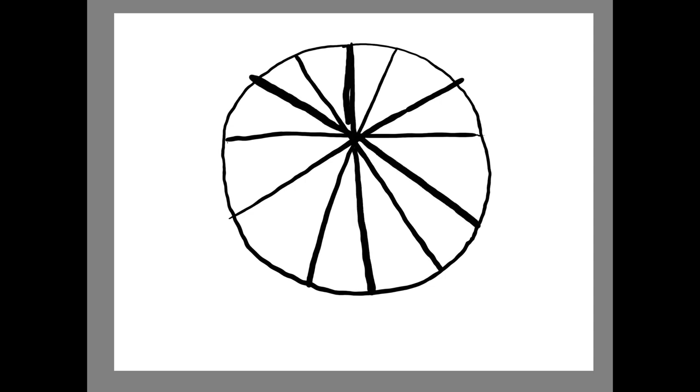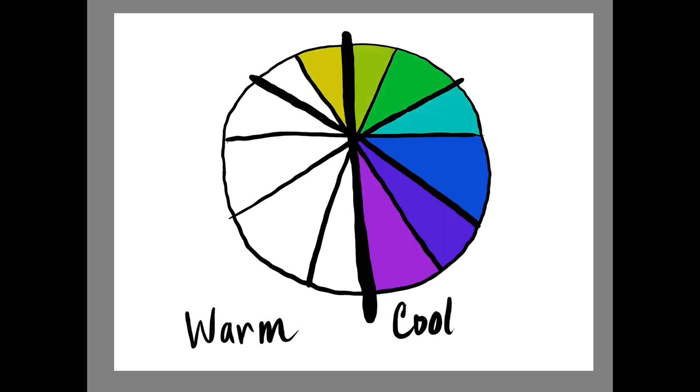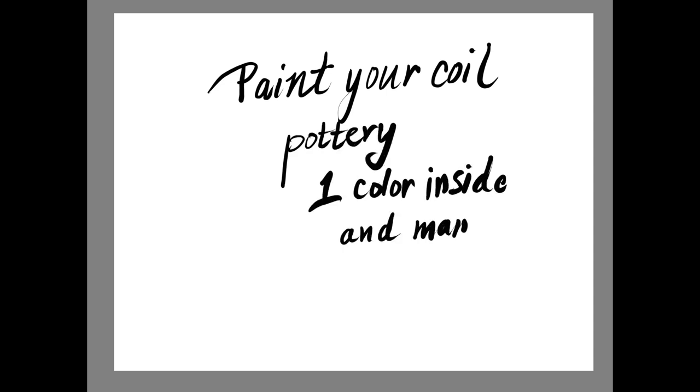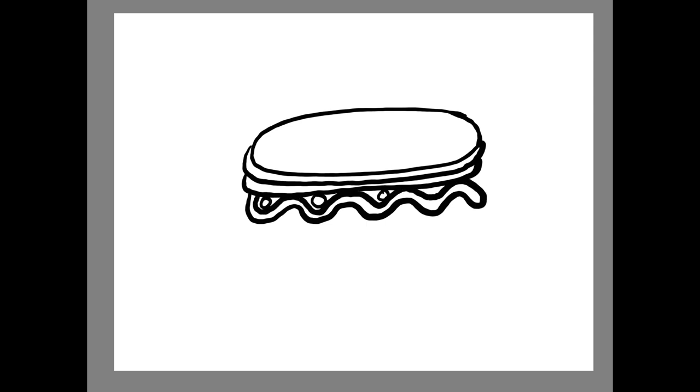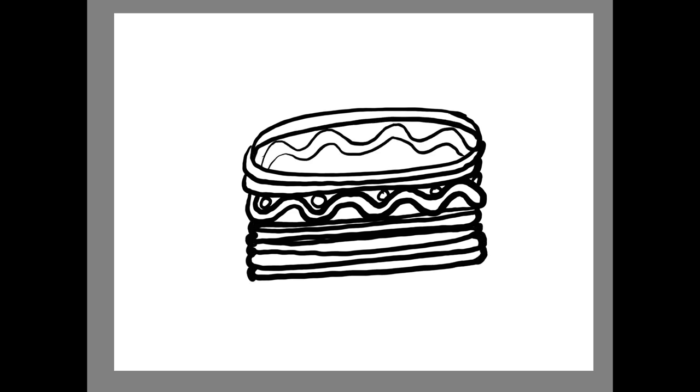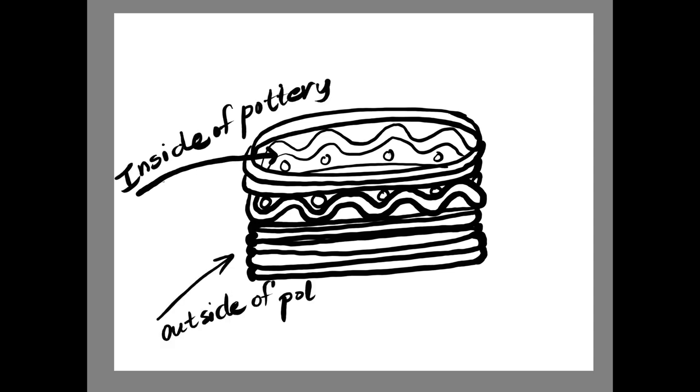The way we're going to limit our palette even more is we're going to select either one warm color or one cool color for the inside of our pottery. On the outside of our pottery, we're going to use several colors. So if you select a warm color for the inside, you'll use one warm color for the inside and many cool colors on the outside.